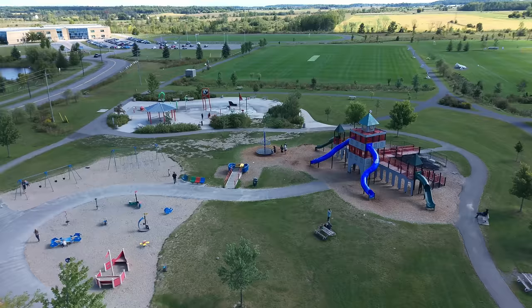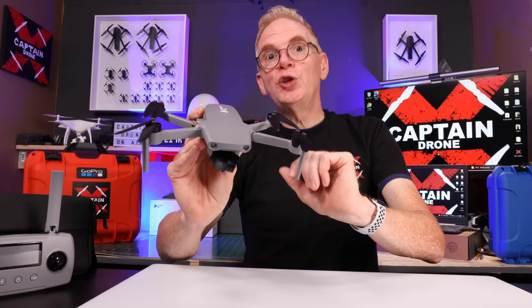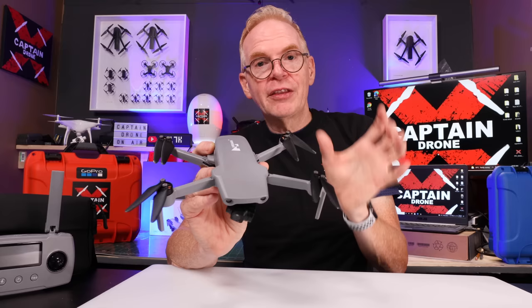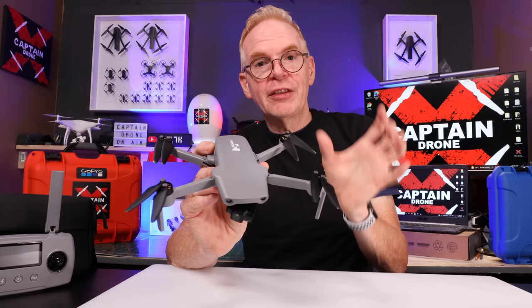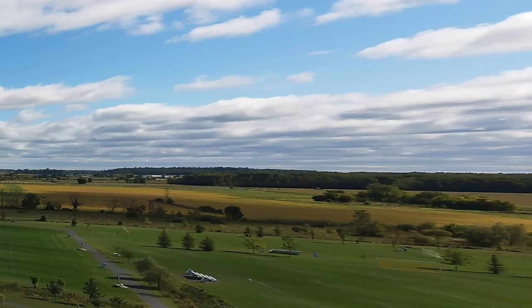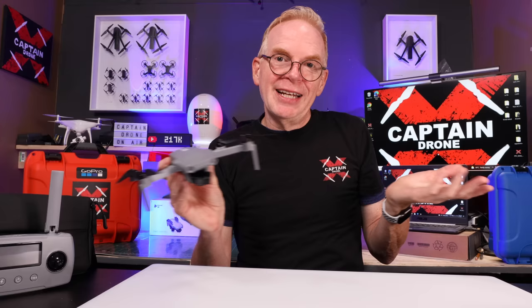Photo quality is really good — I have no issues there. I took a ton of photos and they're excellent. One caveat: if you use panoramic mode or similar features, it only saves the individual photos to internal memory; it does not stitch them together. So if you shoot a panorama or sphere, you'll have to take those photos and stitch them yourself in your own software.